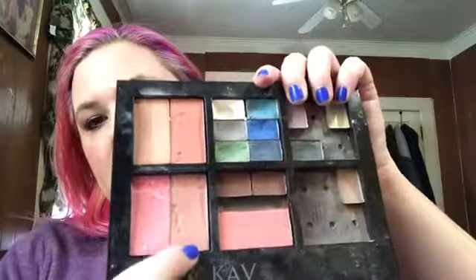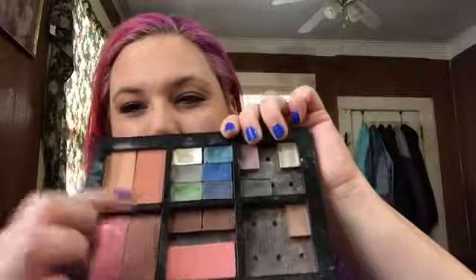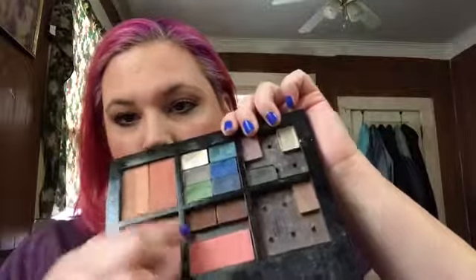Today I used this under here. I used this color and a little bit of this one, kind of mixed a little bit. The little highlight is something else. But that's what I wore today.